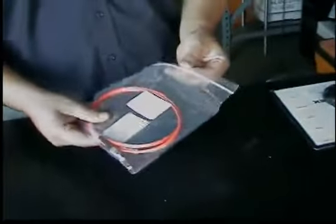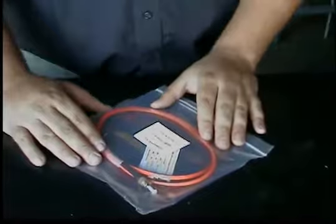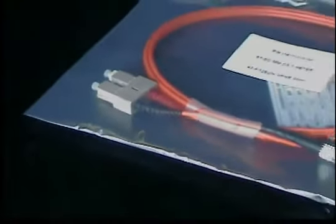They're going to come individually packaged and they're also going to include test results of every jumper. I do want to let everybody know that we have these available in multi-mode, single-mode, STs, SCs, whatever length, whatever color, whatever type of connector you want on them.